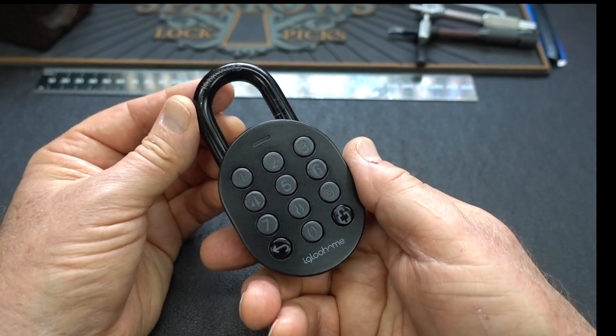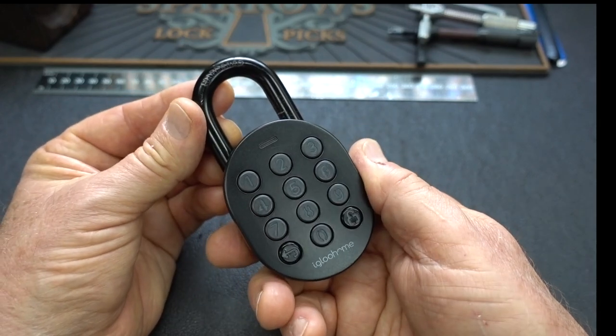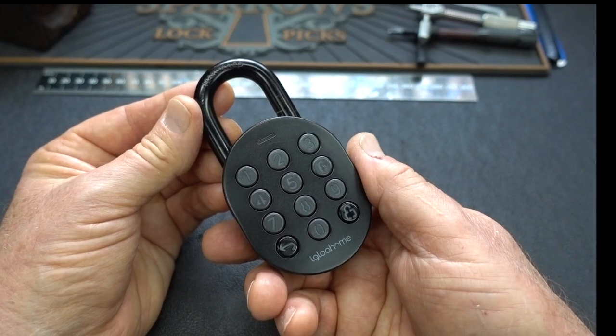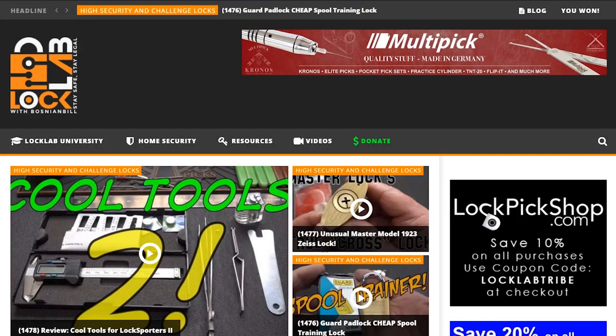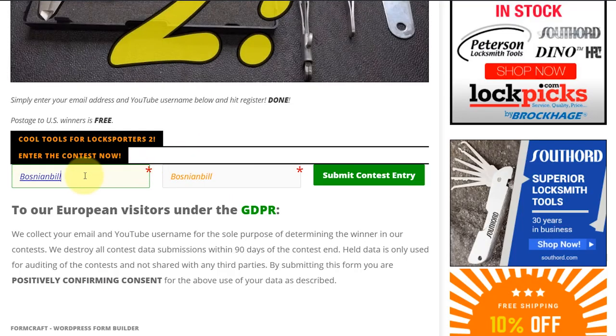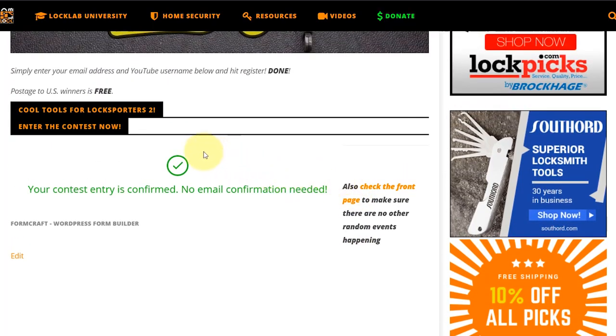This will be the giveaway lock this week. To register, navigate to locklab.com — the tribal website — and scroll down the middle of the page. You'll see the giveaway buttons for Monday, Wednesday, and Friday, but the one you're looking for is the weekend review giveaway with the purple band. Click it, go to the registration page, scroll to the bottom, put in a valid email address and a username, then click submit. You'll get a green checkmark confirming your entry. Thanks guys — stay safe, stay legal.